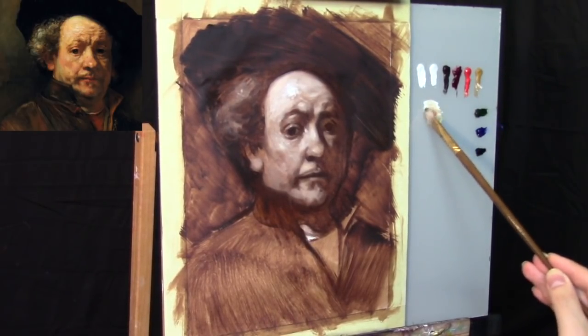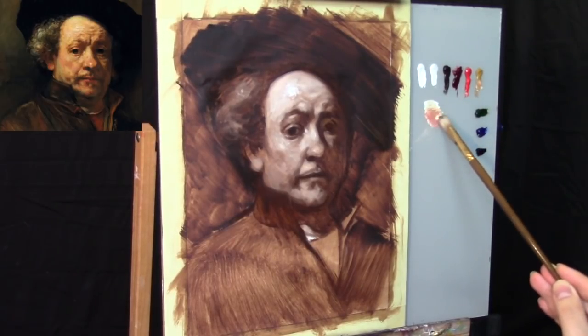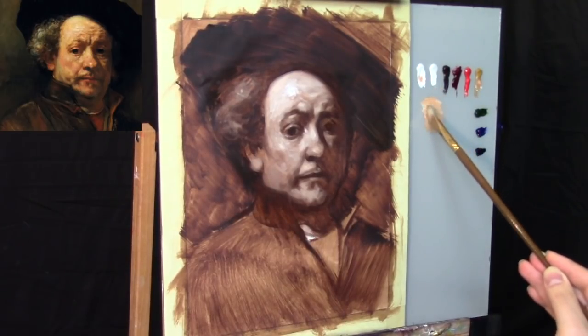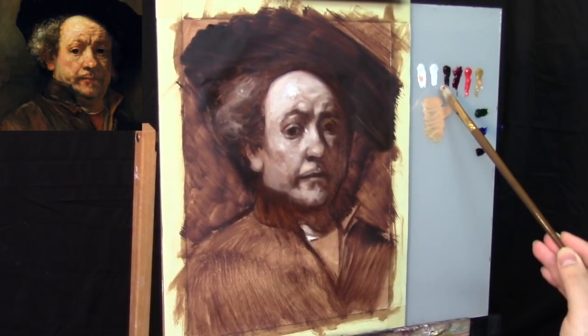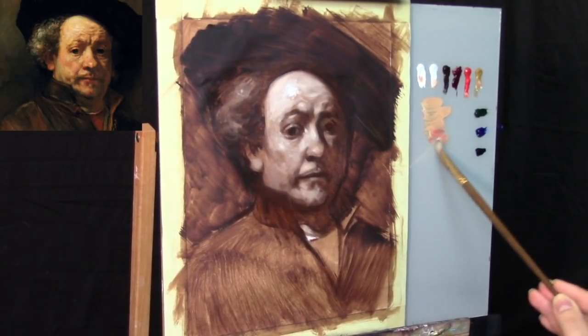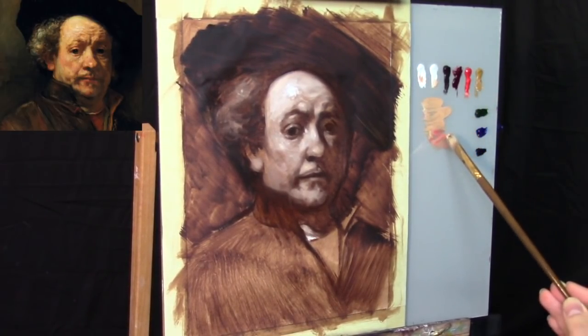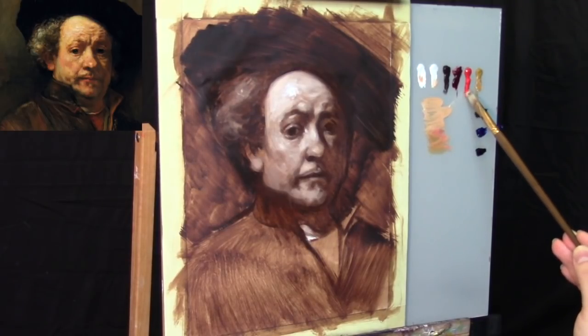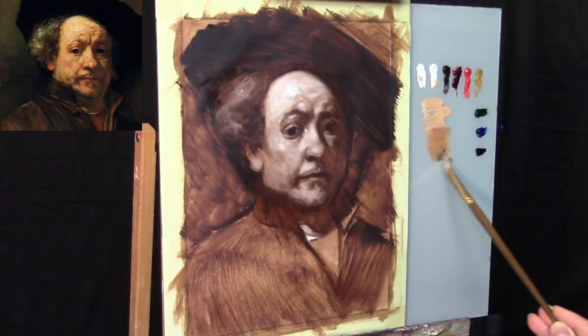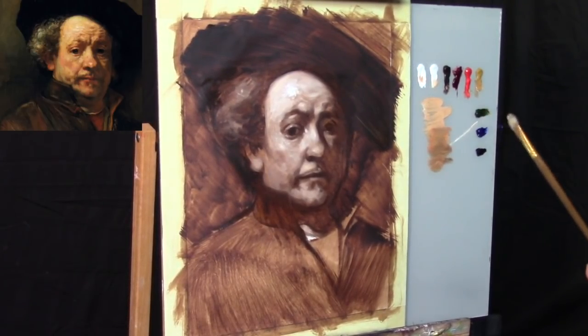We're going to be using Titanium White and a combination of Yellow Ochre and Cadmium Red Medium. I typically start off with these colors for my more basic flesh tone mixtures. If you want to know exactly what materials I'm using, you can scroll down to the description box below and I'll have all of that information typed up for you.